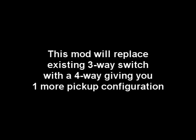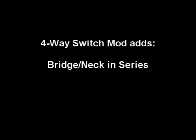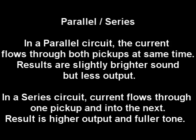Hey everybody, Don with Braze & Toneworks. Today we want to talk about a 4-way Telecaster switch mod that you can do — it's going to add one more pickup configuration, this being the neck and bridge wired together in series. It gives you a little bit more oomph, a slightly different tone than you would get from your traditional Telecaster neck and bridge pickup wired in parallel.